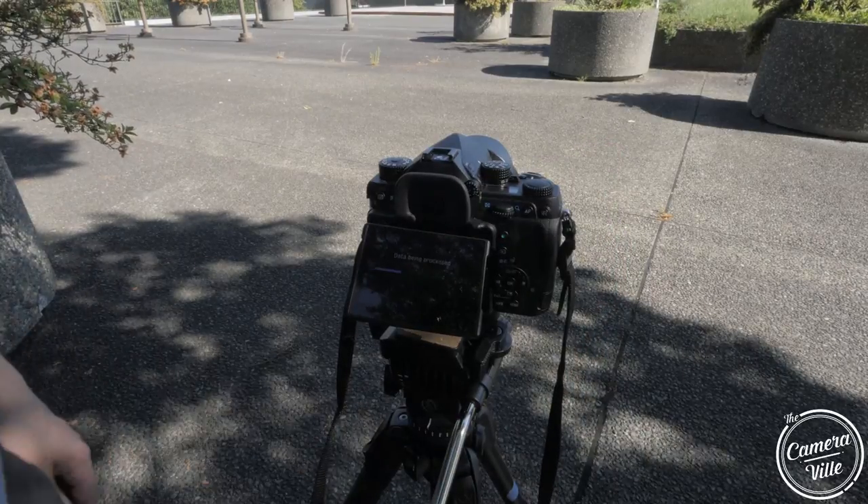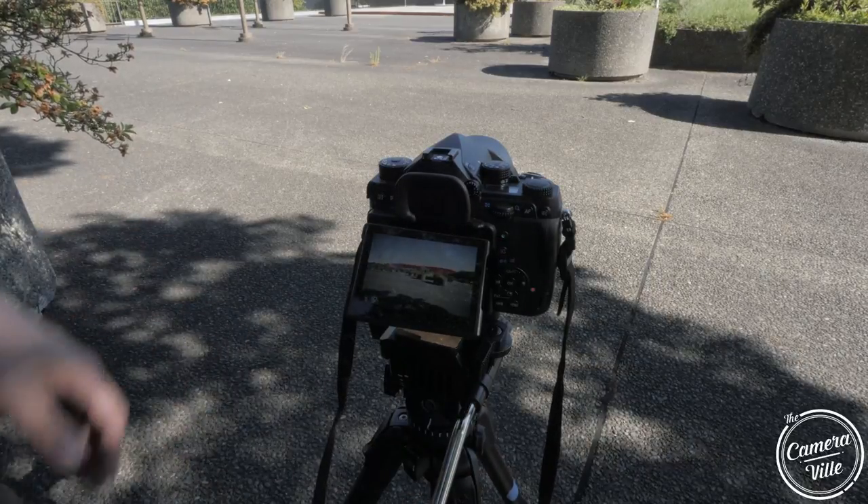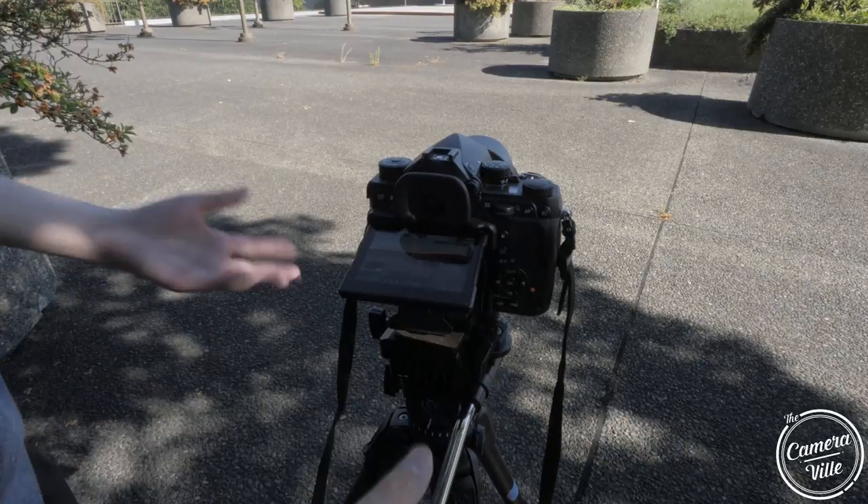It's taking four images and combining them together, so you get a less noisy and much sharper image as well. That's one cool thing about the Pentax K1 that I really like.